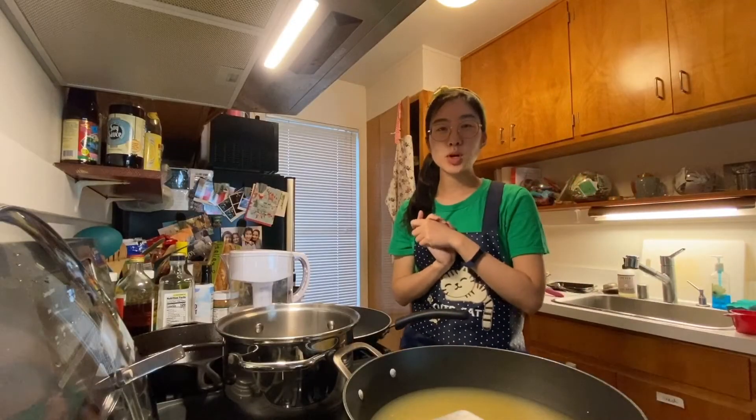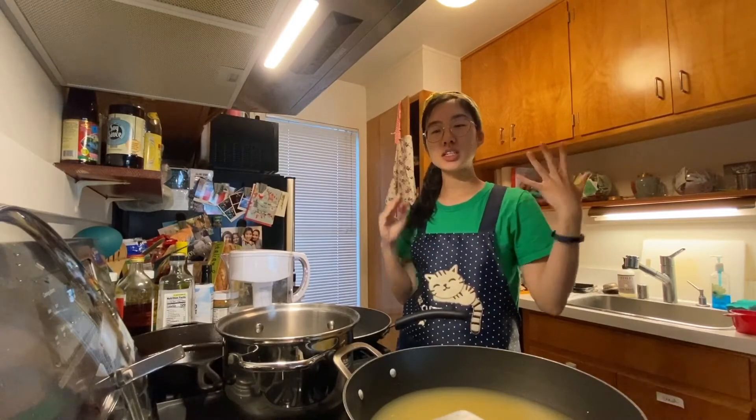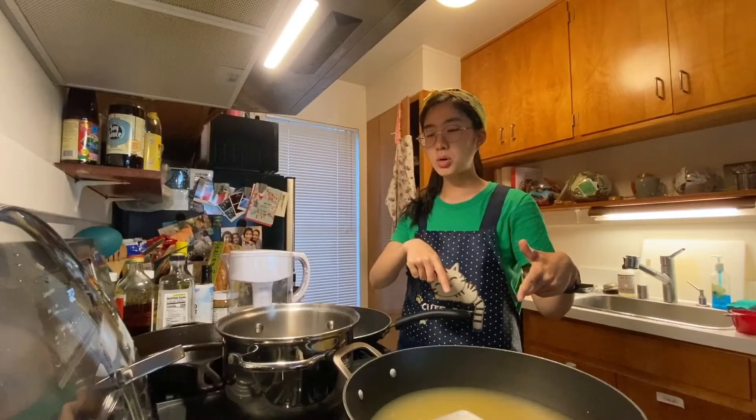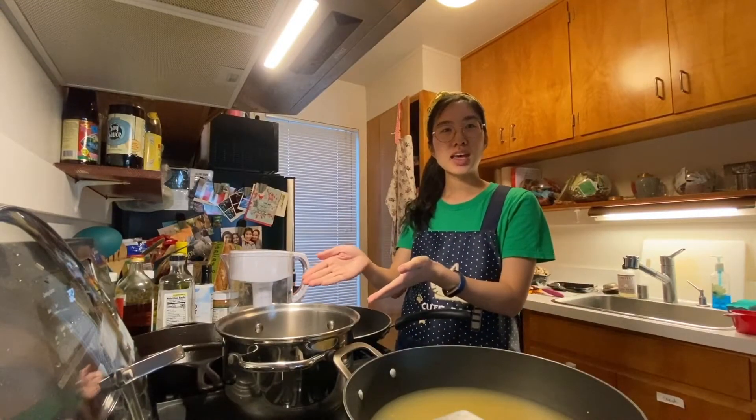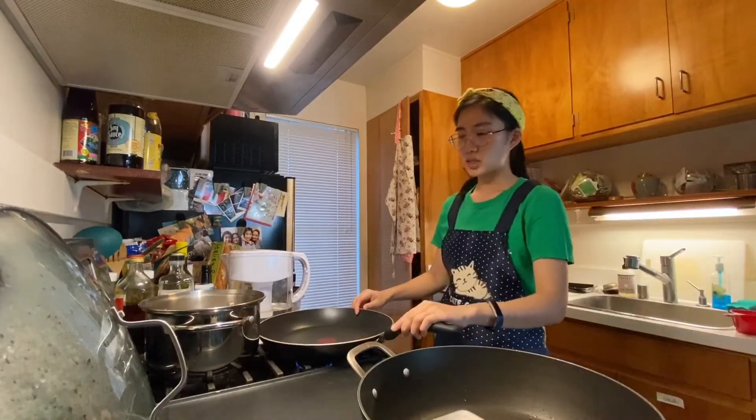So in typical me fashion, I just read through all the instructions and I realized I need multiple pans. So I'm going to transfer this into a pot and then move on to the next step to cook the mushrooms.